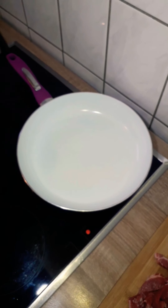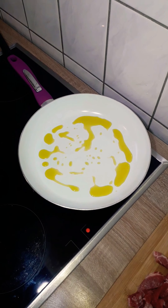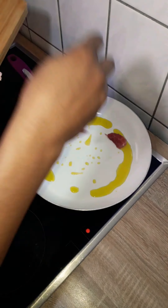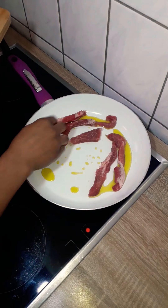Next I'm going to add 3 tablespoons of olive oil in a heated frying pan and roast the meat until it's fully cooked. And while the meat is cooking I'll cut the onions, garlic and ginger.